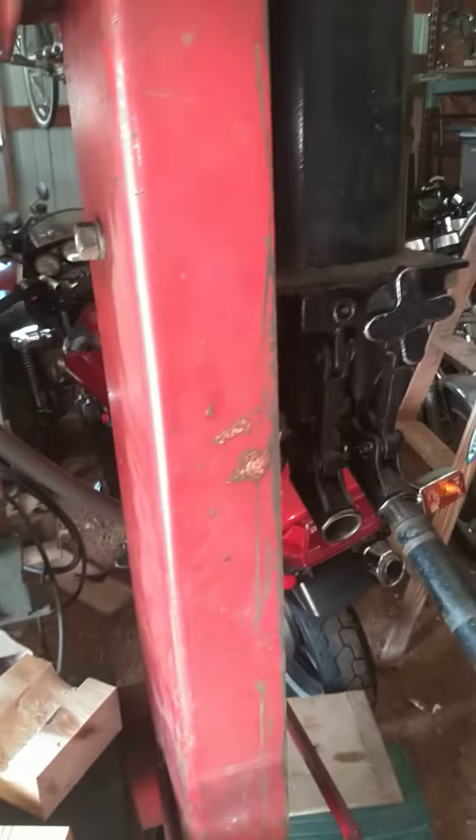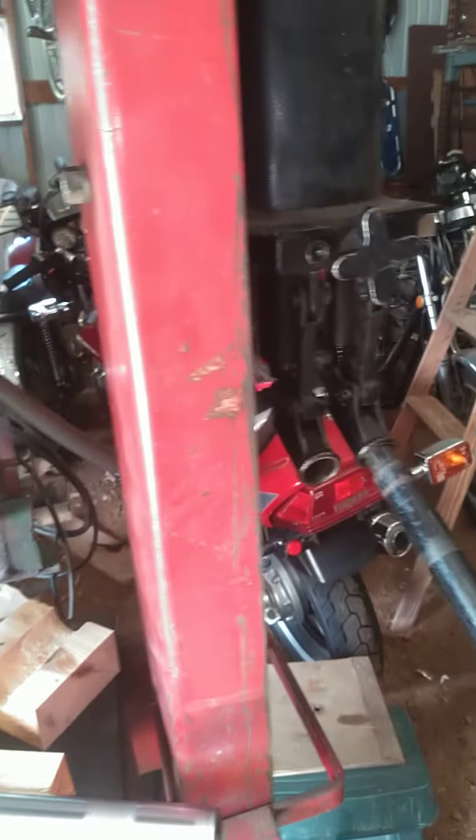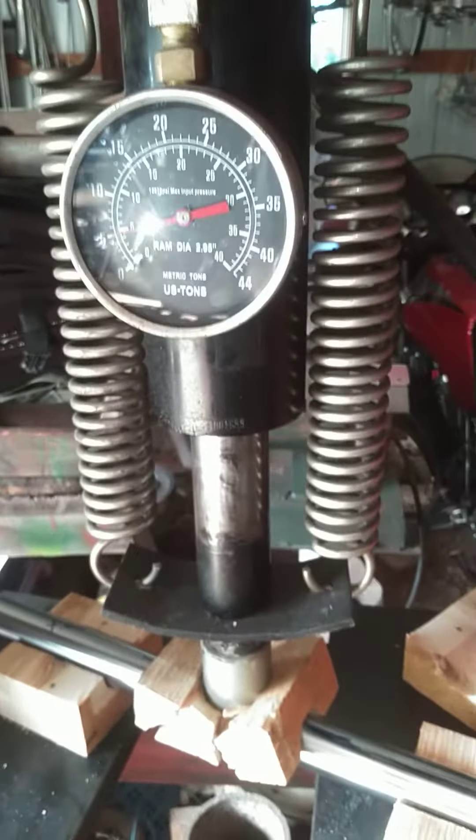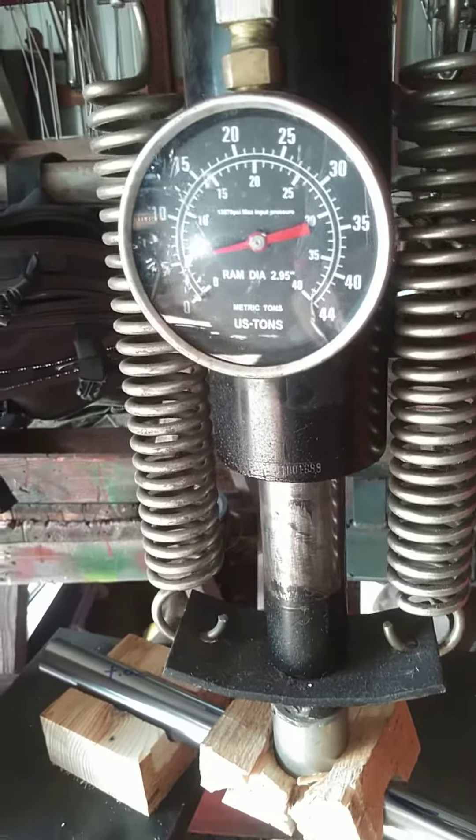I've got a pump here with a high and a low. It was taking me a lot to get high, but I was on the low pressure, high motion. So I'm up to about 5 ton now.